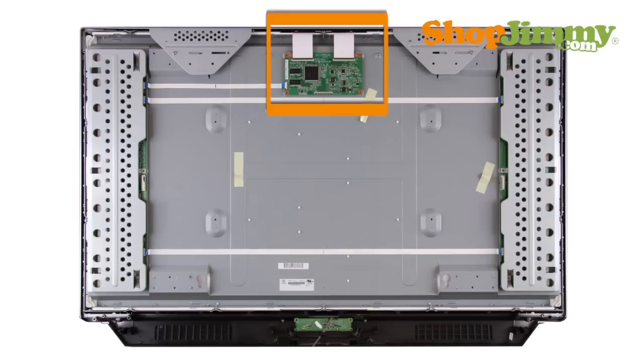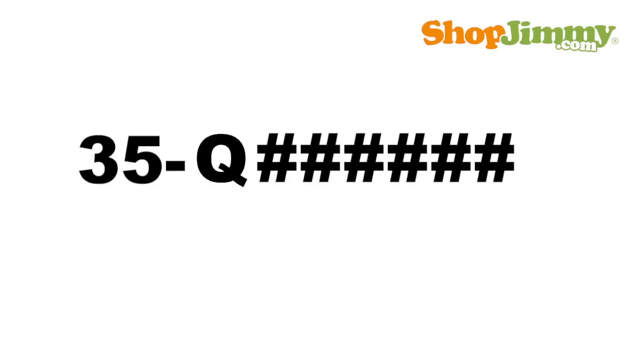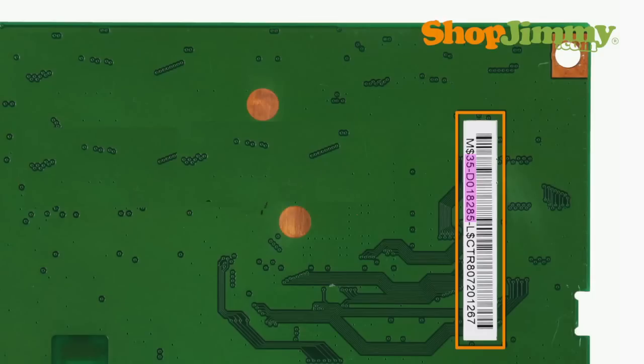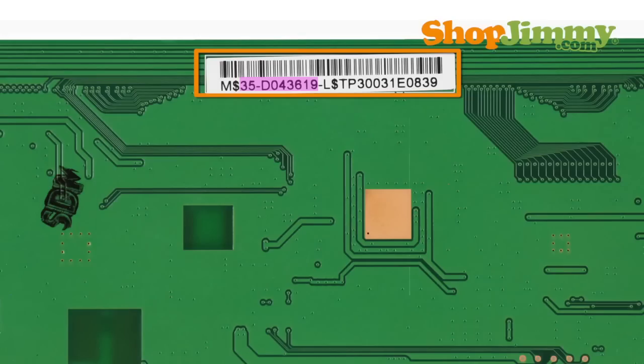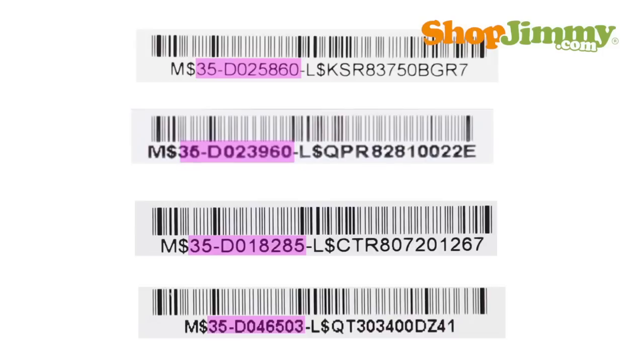Chime Opto Electronics T-Con boards are part number specific and do not require matching TV model number, serial number, or panel number in order to confirm compatibility. If the label found on the back of the panel contains a Chime Opto Electronics or CMO logo, the T-Con board will also be manufactured by CMO and is identified by using the following part number pattern: 35, followed by 1 letter and 6 numbers. The entire part number is found printed within a string of numbers and letters on the barcode label. Typically, the part number will start after the first dollar sign.